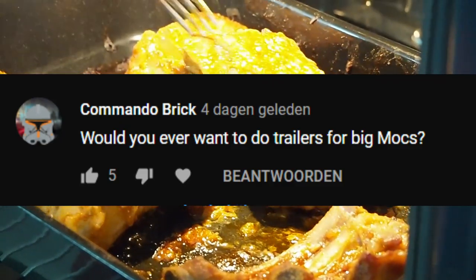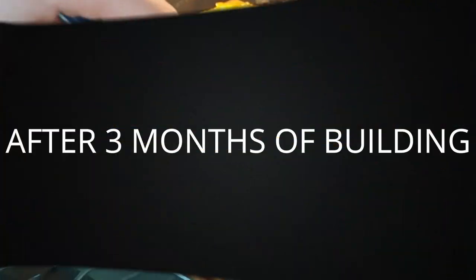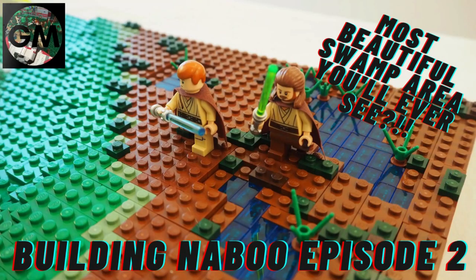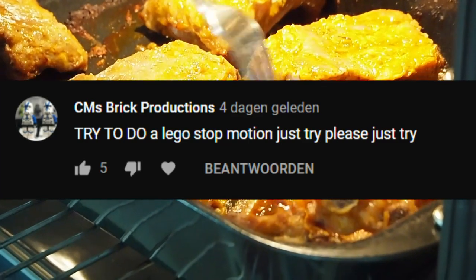Question from Commando Brick: would you ever want to do trailers for big MOCs? Yes, of course — we did a trailer for our new MOC before we uploaded the big showcase videos. We'll only do it for our building series like Geonosis and the clone base, but we'll definitely do some more in the future.